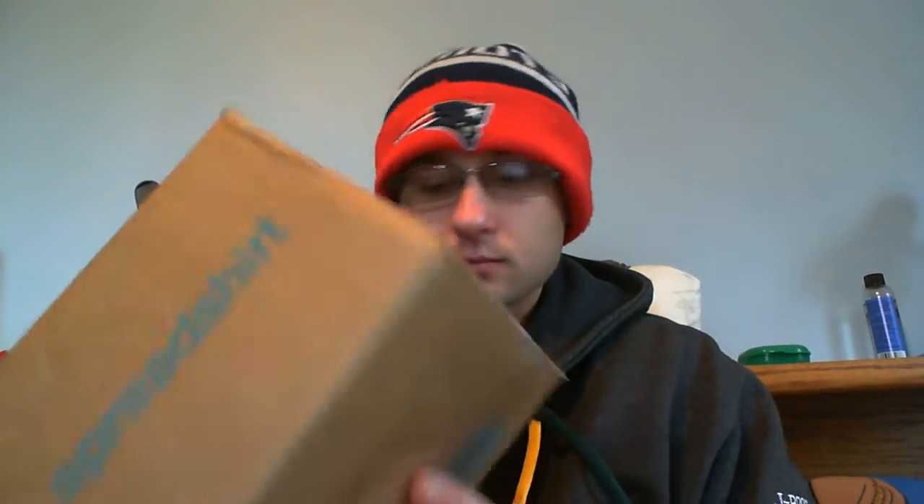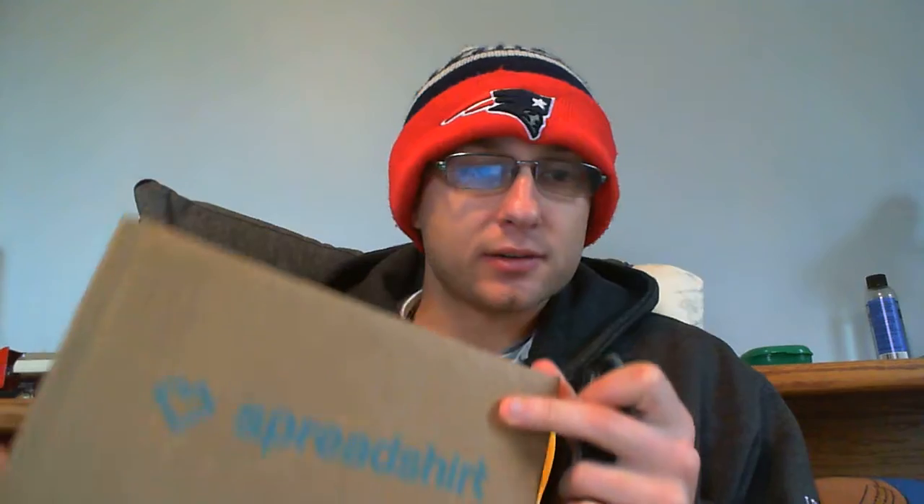Hey everybody, just a quick video here. I ordered some more Off the Wall Hockey merch from our merchandise store and I'm gonna do the unboxing on video for you guys. The box just came in the mail. I ordered a hat and a shirt — I assume that's what's in here.